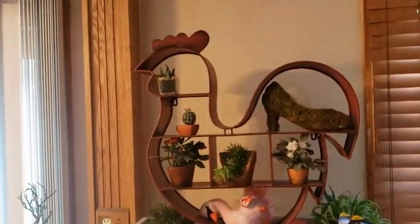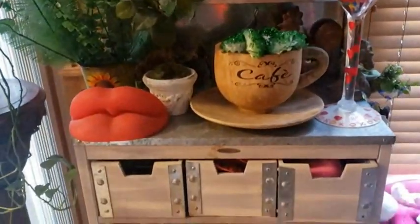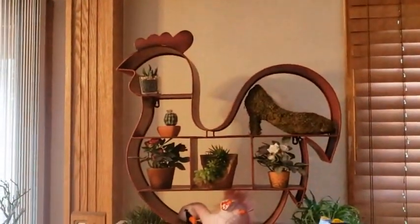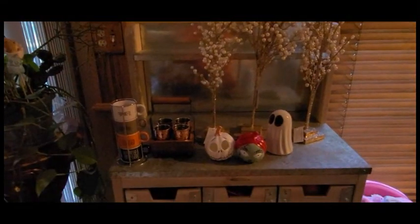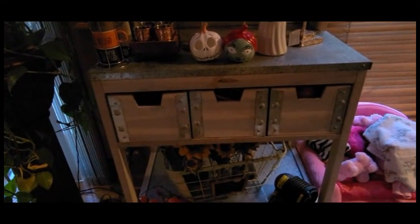So what we're doing — I'm actually going to start calling this the bar cart. As you can see I have a plethora of items on here and we're going to start taking everything down and decorate for fall. So what I've done so far, I put out some of the items that I think I'm going to decorate on what I'm calling the bar cart instead of the garden cart.